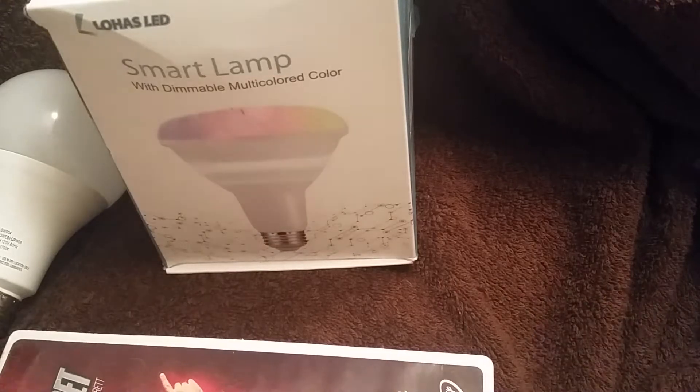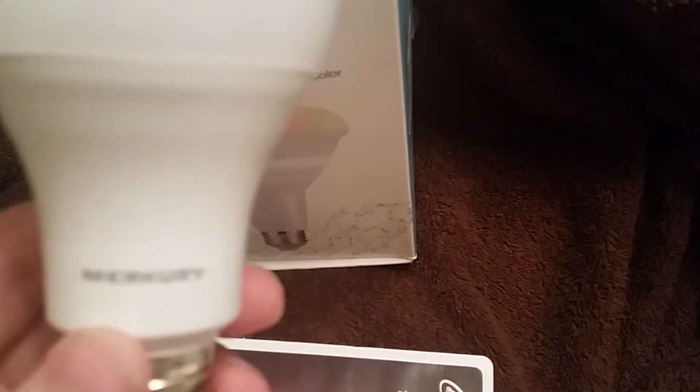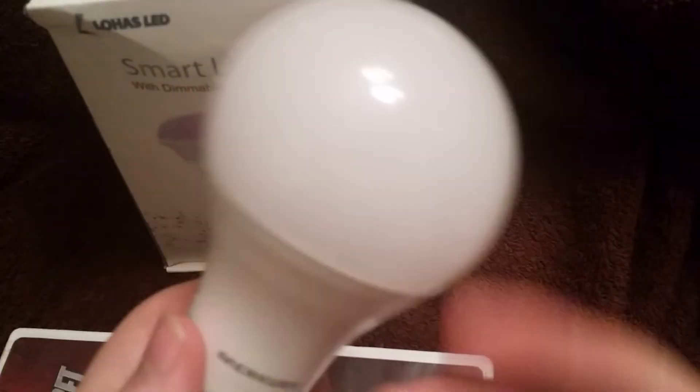I've been getting several Mercury Smart Bulbs lately. I love these bulbs. You just add them using the app to your Google account — the smart light to your Google account. You can use Google Home or your Google Home speaker. And you can use it to control the lights from anywhere, or use the app — either by voice command or the app. You can dim them, change them to any color, from 1% to 100%. They're really cool.